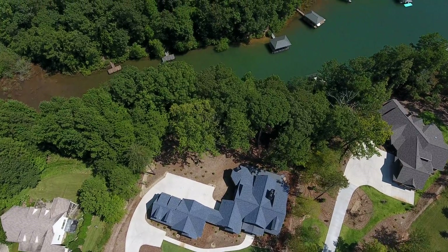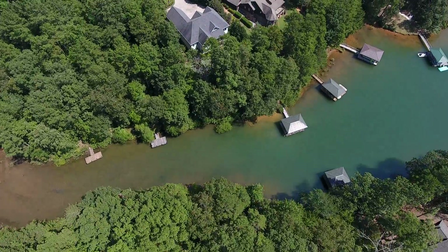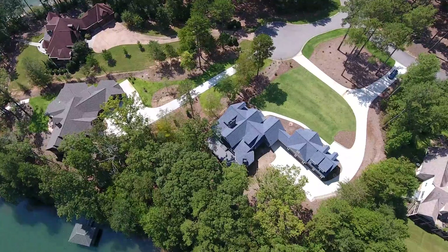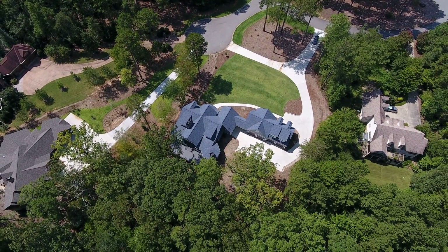Looking for my next composition, I think I'm going to go to the back of the house. I'm going to fly behind the house and spin it around so I don't lose where the house is. On this kind of house, you're not going to lose it.